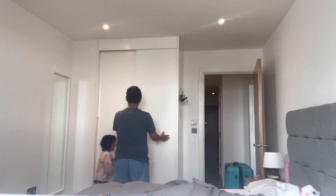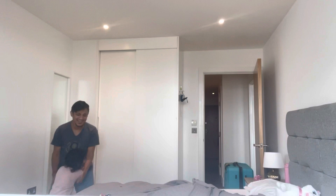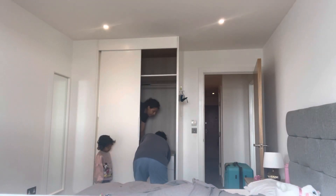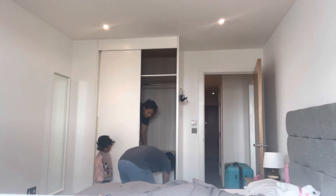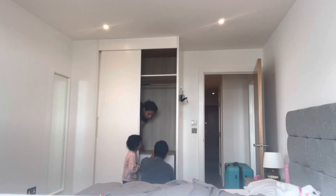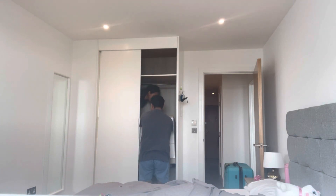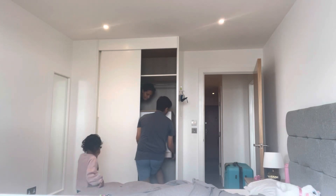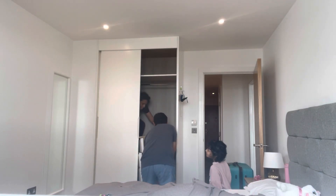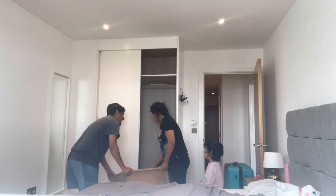Can you open that door? Let's go. What are you doing, mama and papa? Mama! Can you open it?